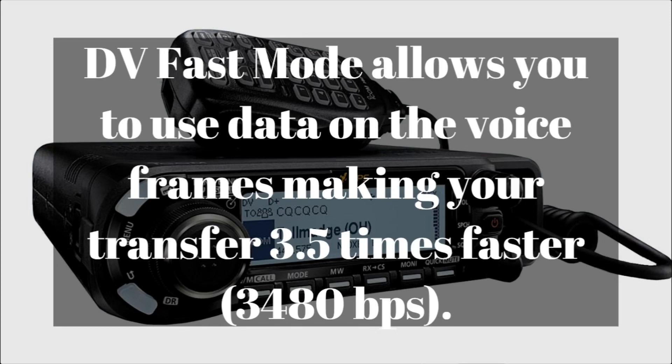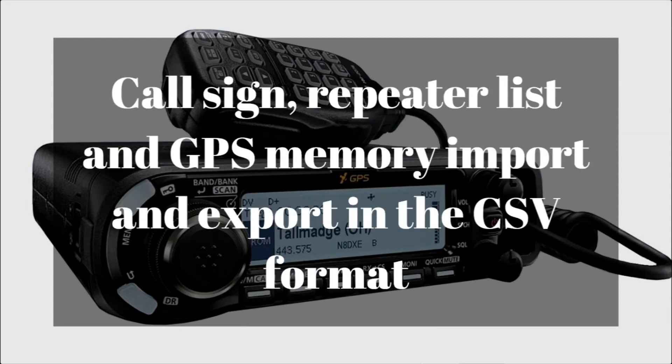It's only 3.4 kilobaud, so it's really slow compared to internet speeds, but using the DV fast mode will increase it significantly. Call sign, repeater list, and GPS memories can all be imported via SD card in a CSV format, which is basically like an Excel spreadsheet.